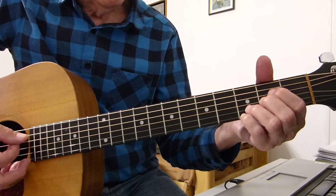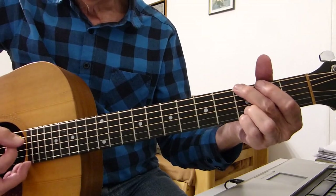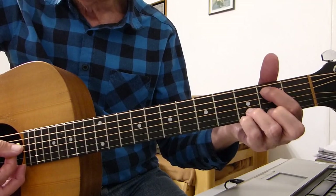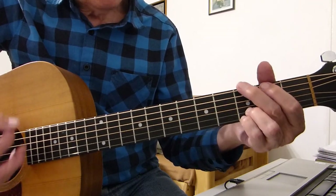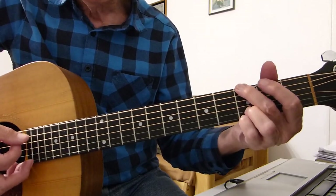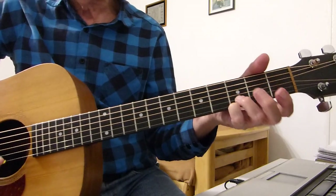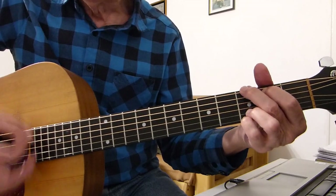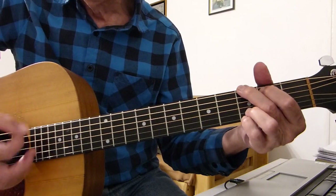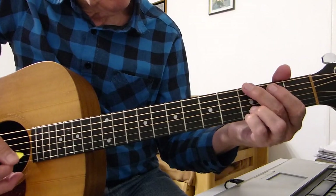That's what we've got, and then all I would do there is you can either just do a simple open fifth to hammer up and into a G chord, or you can do the first riff again if you like — whichever sounds best. You can add an extra note on the bottom B string. So the whole intro, very slowly, here we go.